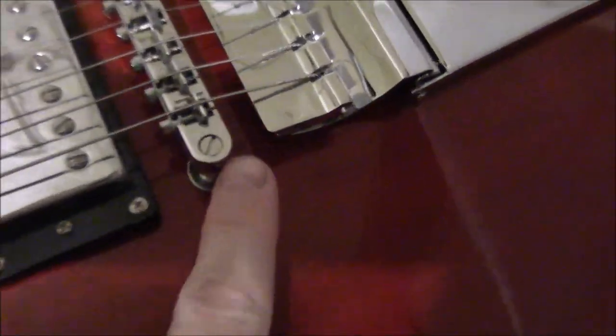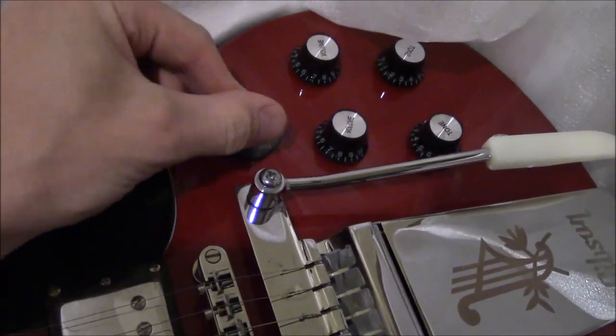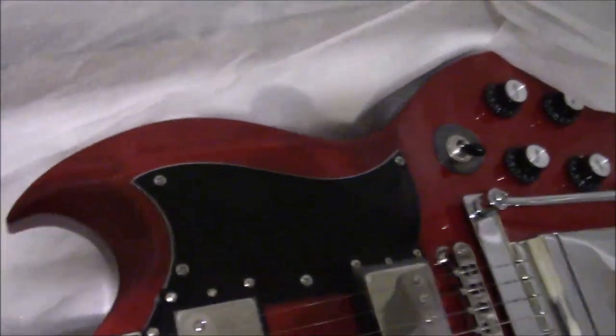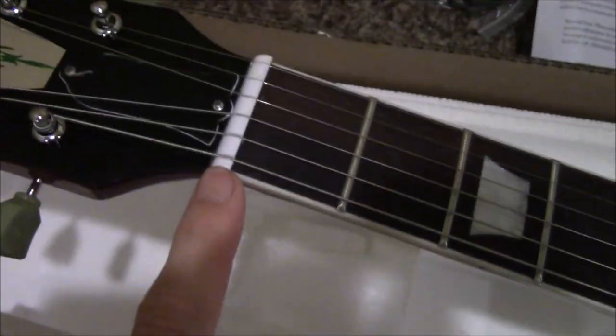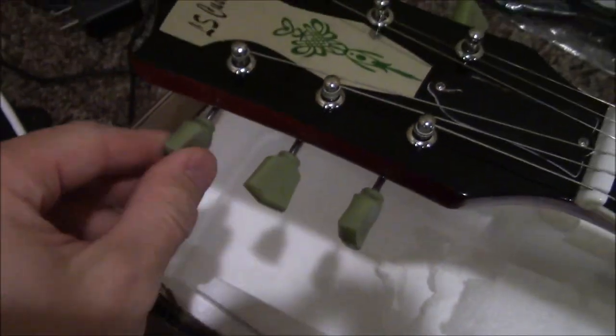There's Exhibit A, Exhibit B — clunk clunk clunk — Exhibit C, a little smaller pickguard, Exhibit D, Exhibit E, Exhibit F, G.